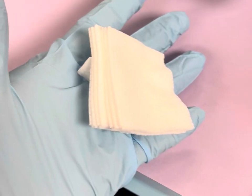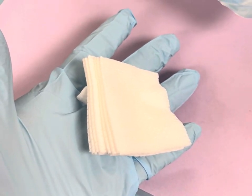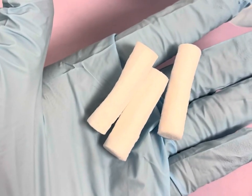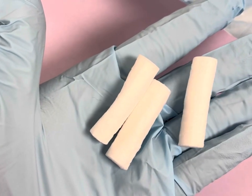These are going to be dental 2x2 gauzes used to help in the preparation. The cotton balls will help keep isolation and help keep the mouth dry.